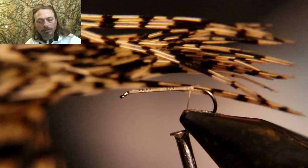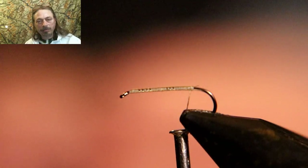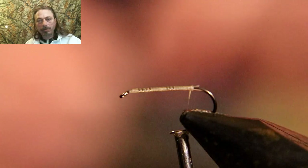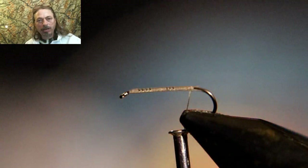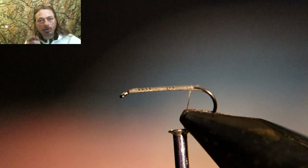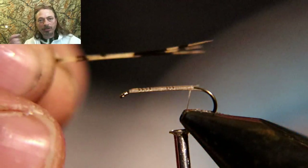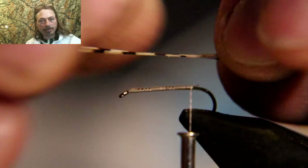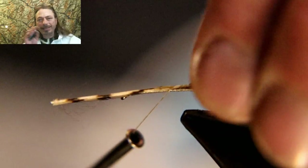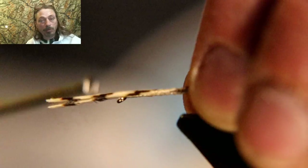Now we're going to use this feather for the tail — I'm not sure exactly what it is. I've had a lot of materials in boxes since I was a kid and don't always have a label. I think it might be a different part of a turkey feather. You can use pheasant tail — I've used pheasant tails for years. Let me know in the comments what that feather is, but either works fine.